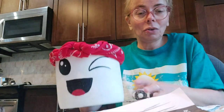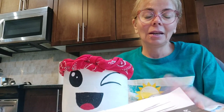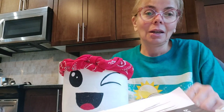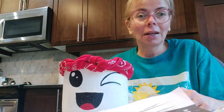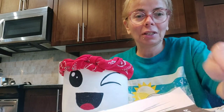I hope you really enjoyed doing this. I certainly enjoyed doing it with you. This will be on the YouTube channel, so if you want to do it again and follow the instructions, I invite you to do so. Happy springtime everyone at MDO, and have a wonderful evening. Bye!